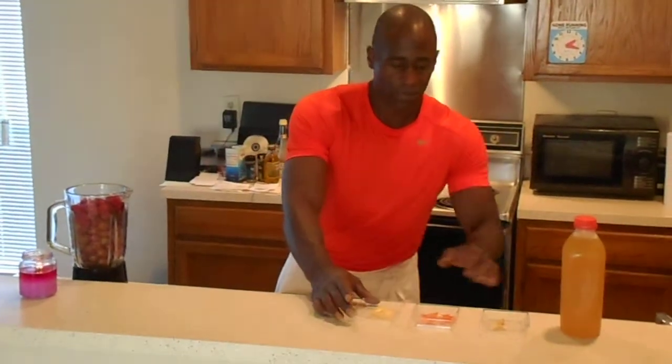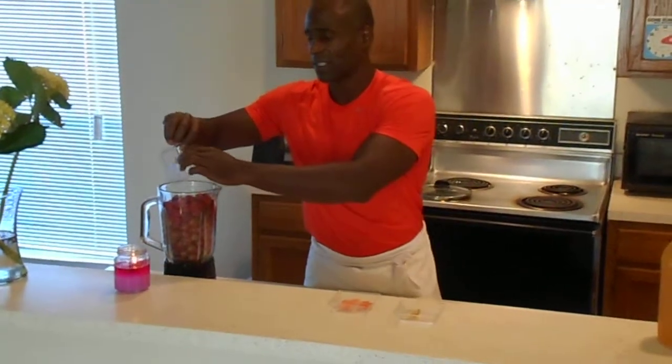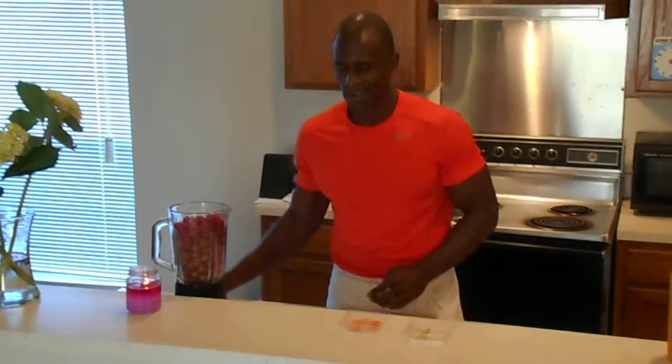Now we're going to move to the small but the wonderful — lemon zest. A lot of flavor. A couple pieces of lemon zest — wonderful. Great citrus flavor.